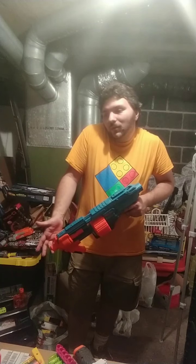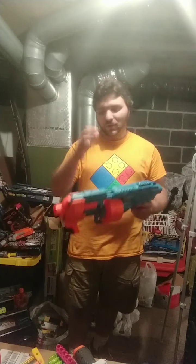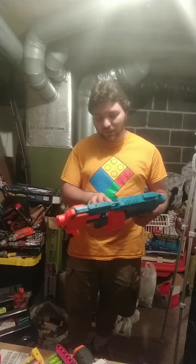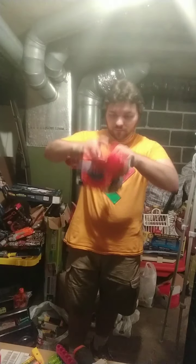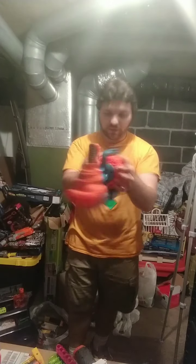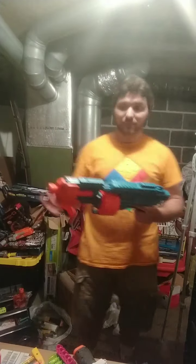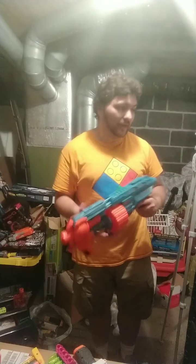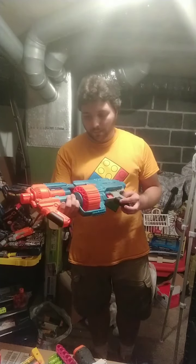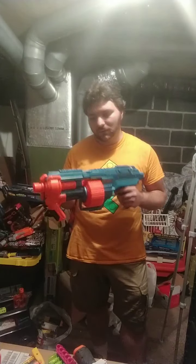With this blaster I'd say I'm probably going to wait on it. It is cool having the attachment capabilities, but for $25 you can find much better offerings from other places, even in the same pump-action rotating drum style. I can't argue against the Magnum Super Drum — 40-round rotating drum. This drum seems like it's made to stay in there; it does not want to come out.